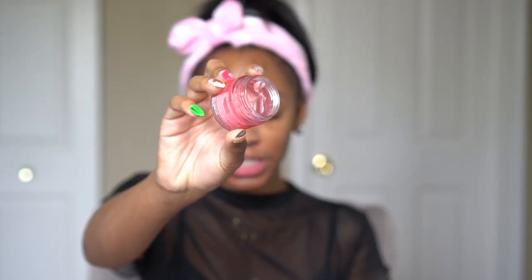Last but not least, I'm going to use the Laneige Sleeping Mask — this is a fave of mine as well and can also be found at Sephora inside JCPenney. I'm going to take a little bit on my fingernail and use that to moisturize my lips overnight so that we have nice smooth lips when we wake up.